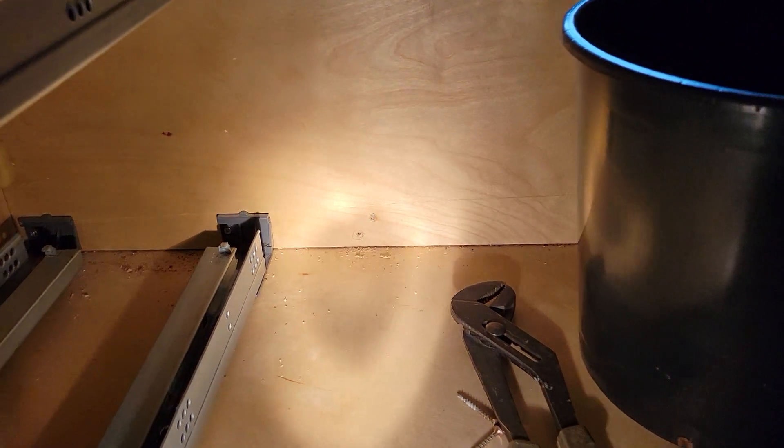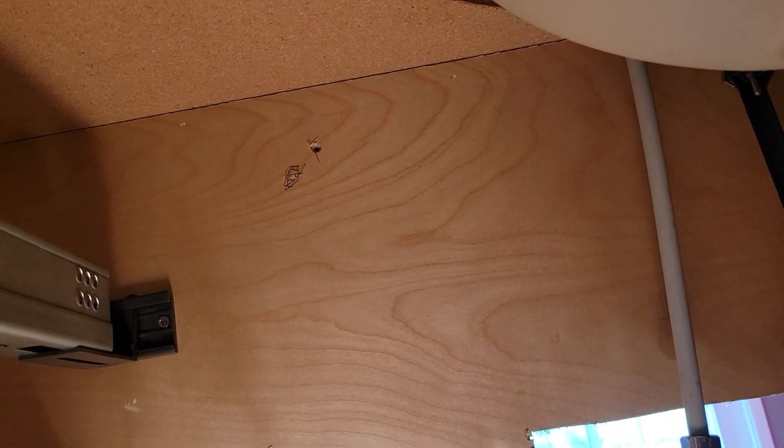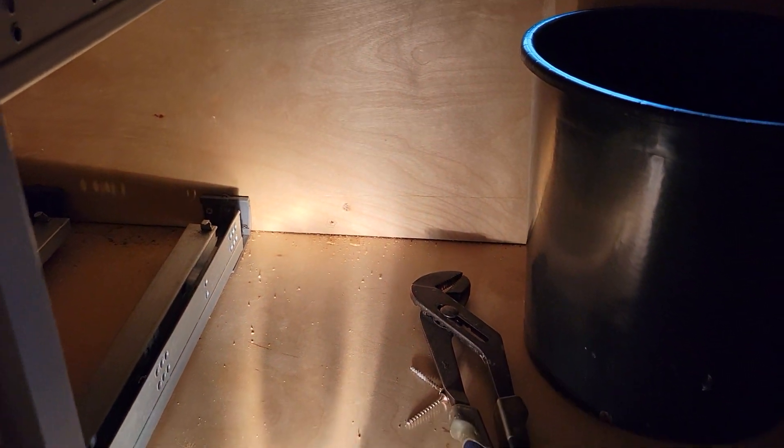Inside the cabinet, I have put a penciled circle around where it's going to go into the stud, and up here I did the same thing — a penciled circle, not the previous hole. It wasn't quite in the stud last time, so I've marked it so that it will actually go in the stud. There's also a hole over on this side, and that one was in the stud.